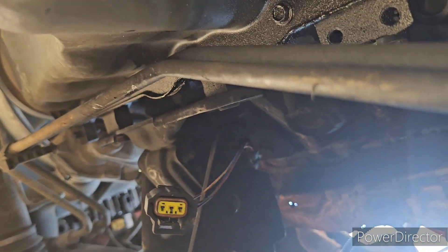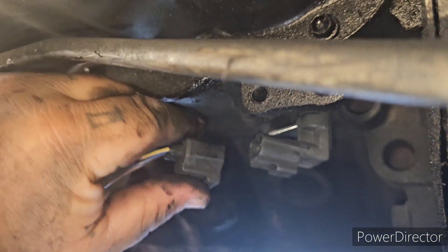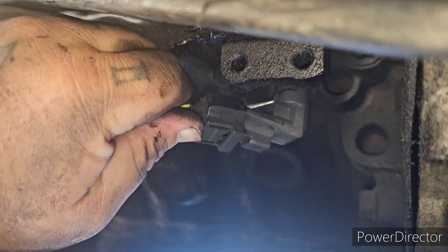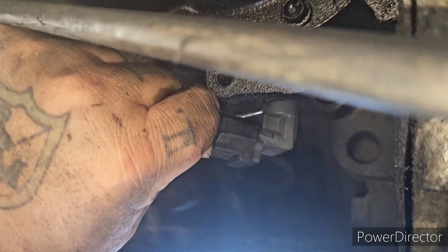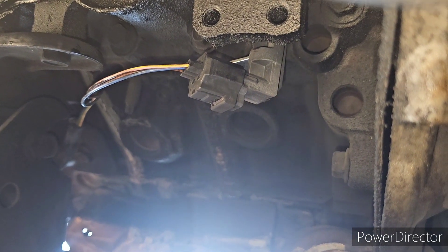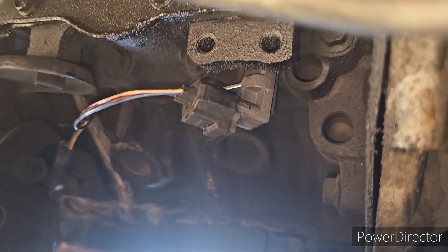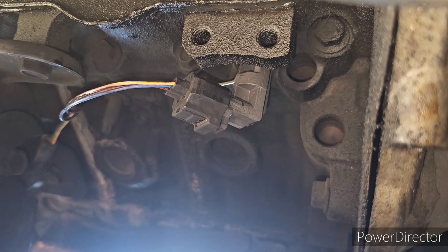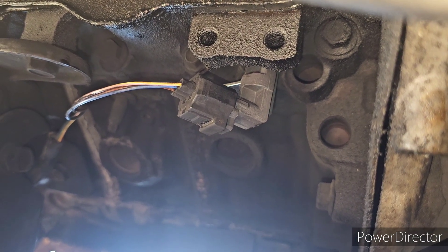Just to give you a better view of the plug — there it is. It's just gonna plug right onto the sensor. Make sure it clips on, and that's it, you're good to go. 13 millimeter bolt, pull it out, put it back in, put the plug back in — super simple.